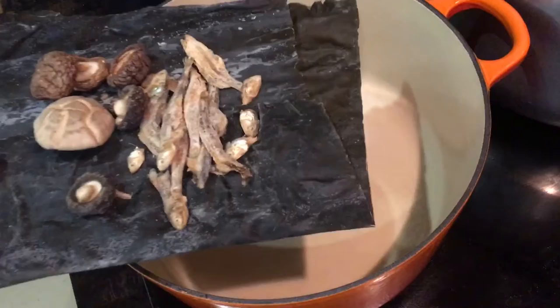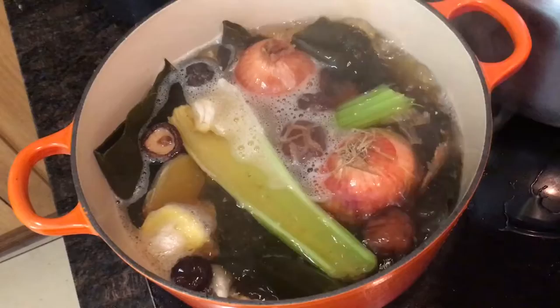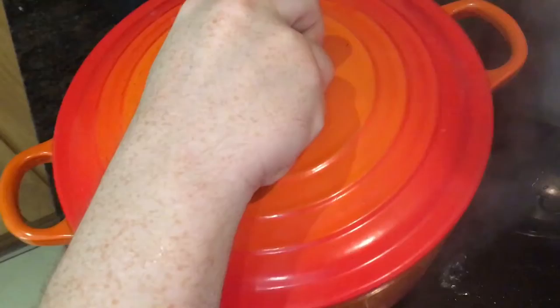Then top it up with about two litres of recently boiled water. Bring it up to the boil again and allow it to boil for about 15 minutes before you turn the heat down to medium low. Clamp the lid on and allow it to simmer for at least one hour.